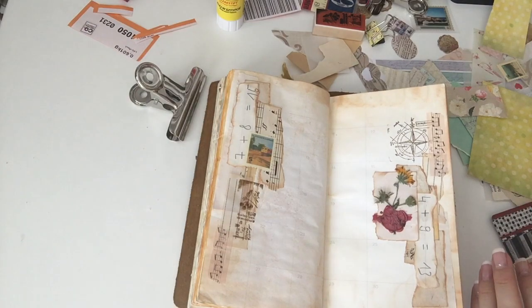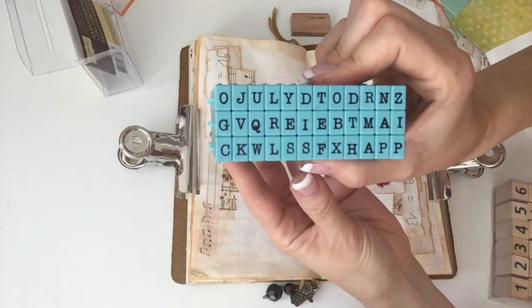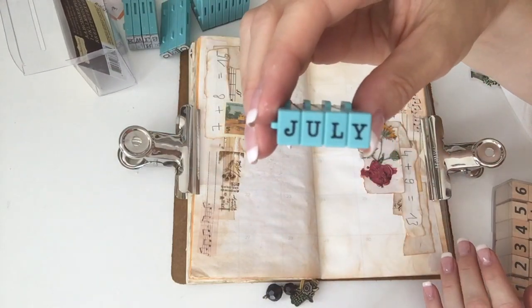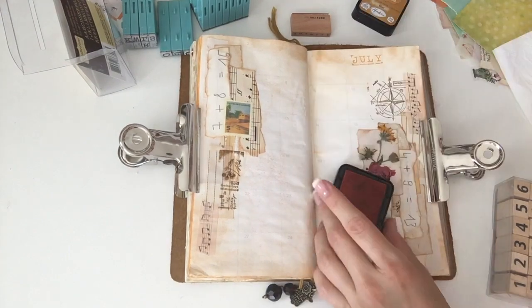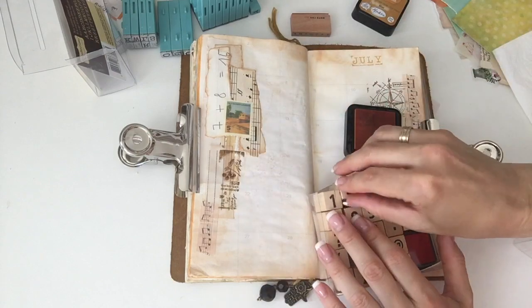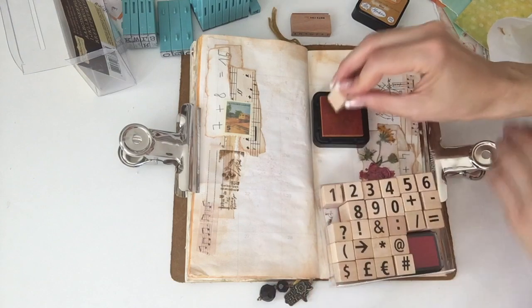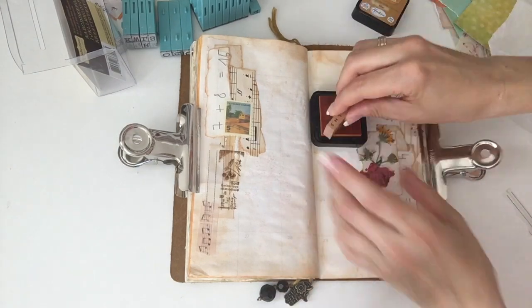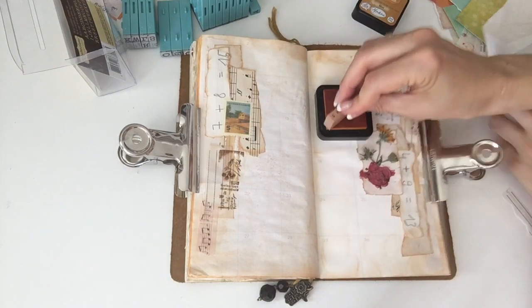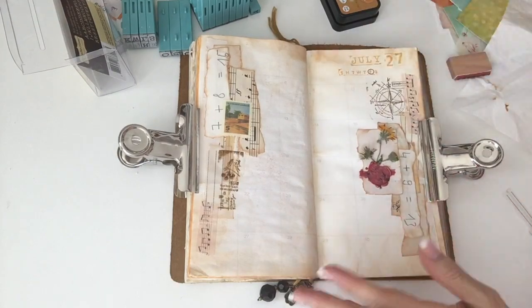And that's basically it — I'm just giving you a quick view of the details. Then all I'm going to do is add the date on the top using my alpha stamps from Recollections — I love these. And now I'm just going to add the day of the week using a little stamp from AliExpress. The other two were also from AliExpress; I just have the first letter of each weekday, and I'm going to circle Friday.